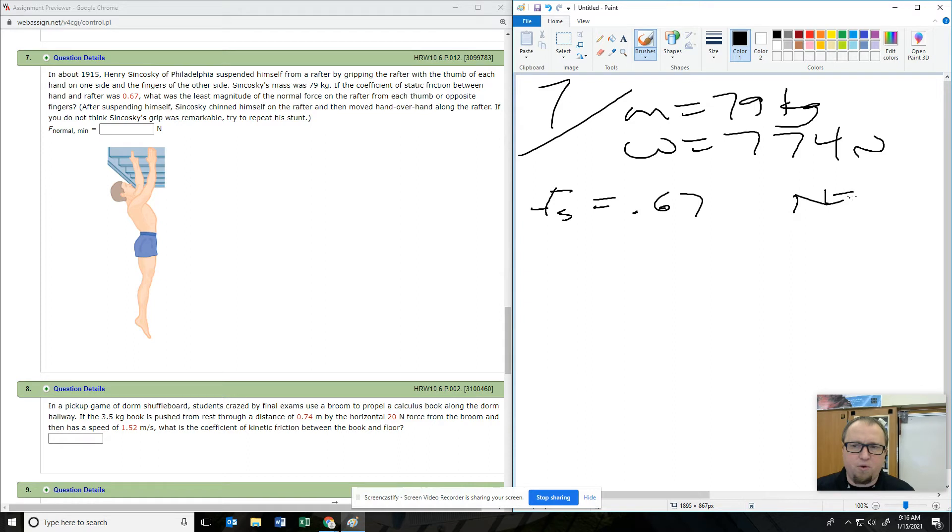What is the least amount of normal force he has to apply? He literally grabbed onto the rafters and moved — this is an amazing feat. So we have a weight force downward. What's the force that keeps Henry from falling? It's friction. If he doesn't squeeze hard enough, does he start to fall? As he pushes on the rafters, the rafters push back with a normal force from both sides.